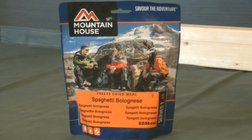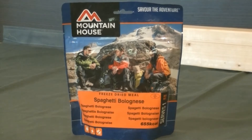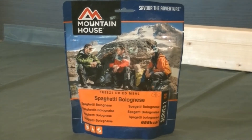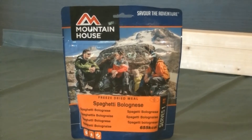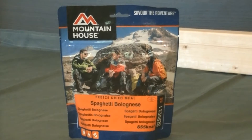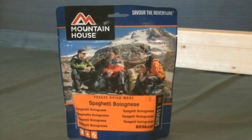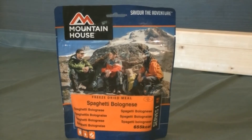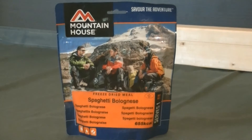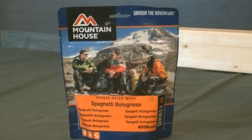I actually bought a box of these — you get 20 in a box and they work out to less than five pounds each. If you buy Mountain House individually they're up to about nine pounds. This one is 655 calories. You just add 350 ml of boiling water and leave it for 10 minutes. It says on the top right corner 'Savor the Adventure', so today let me try out the spaghetti bolognese by Mountain House.